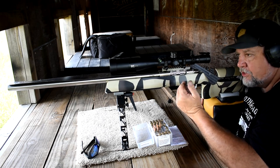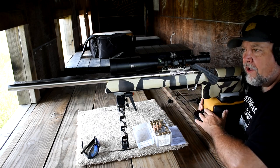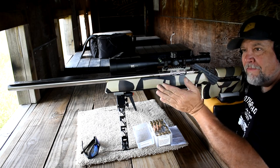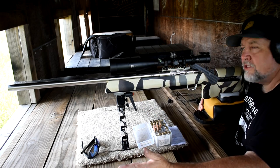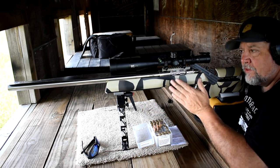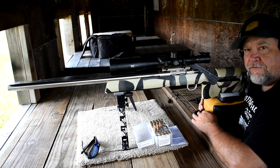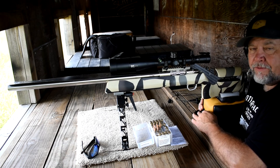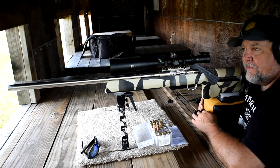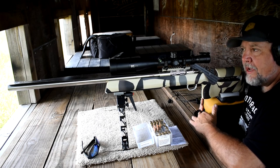Also, tuners do not tune stiff barrels very well. A stiffer barrel has less harmonics — there's less to tune. Now a smaller, thinner profile barrel — a tuner would probably be okay on that, especially on a hunting rifle or something like that. But on a big heavy rifle with a heavy barrel, I don't see the tuner being an advantage in any way. I see it as more of a rabbit hole — more time and money spent when I'd rather put that toward ammo and tune it the right way.